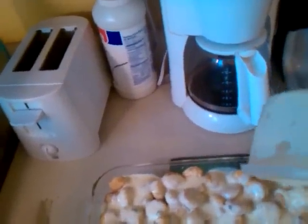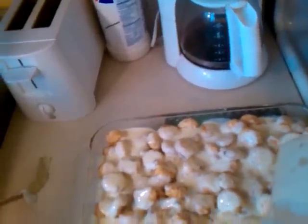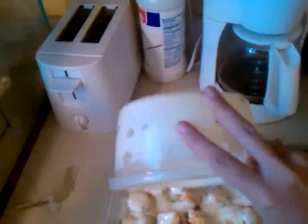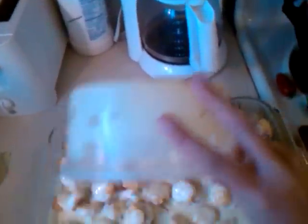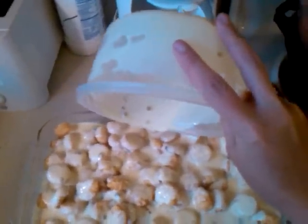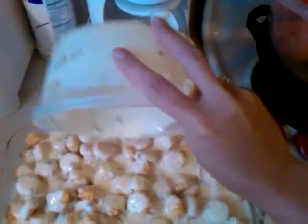It's really no secret to you guys that know me — this is how I got my husband. Not tater tot casserole specifically, but cooking in general. And he'll tell me that himself. I weaseled my way into his life by cooking, and I made him gain like 40 pounds.